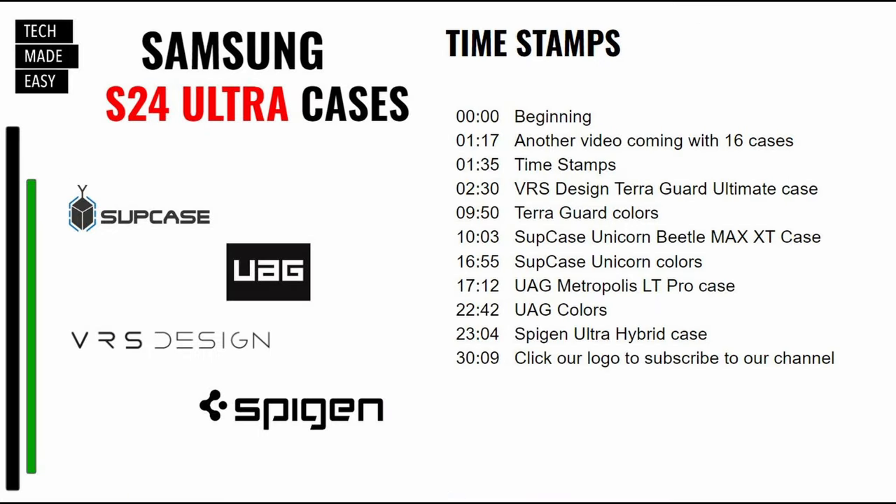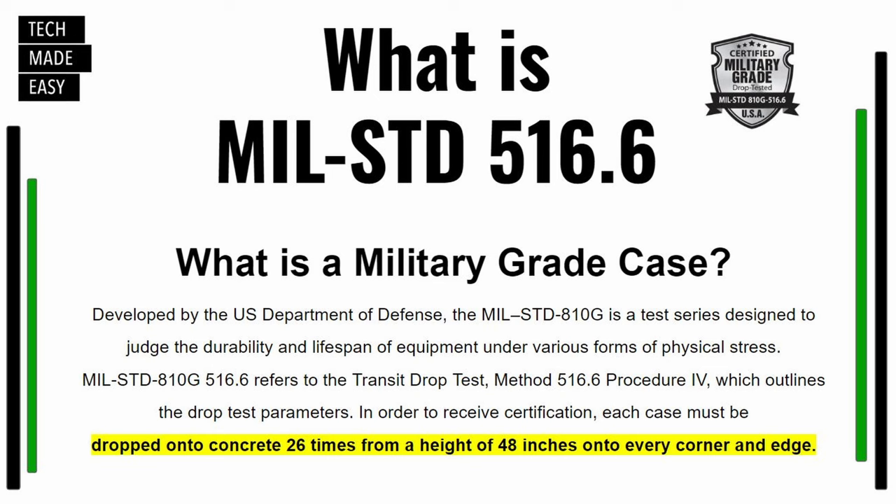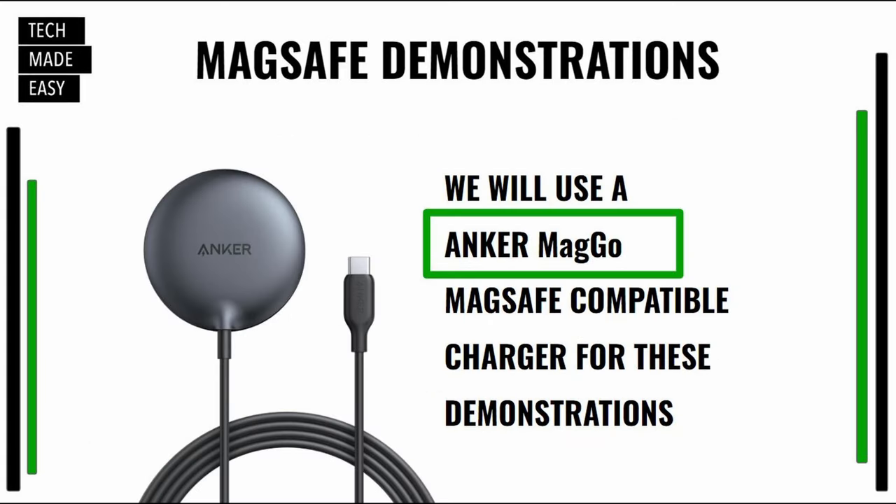Here are our timestamps for this video, and we'll also have them in the video description. Some of the cases we're about to show you will have a military-grade certification. These cases are dropped onto concrete 26 times from a height of 48 inches on every corner and edge, so you might want that type of case. We'll also demonstrate MagSafe compatibility using the Anker MagGo charger — the product link will be in the description.